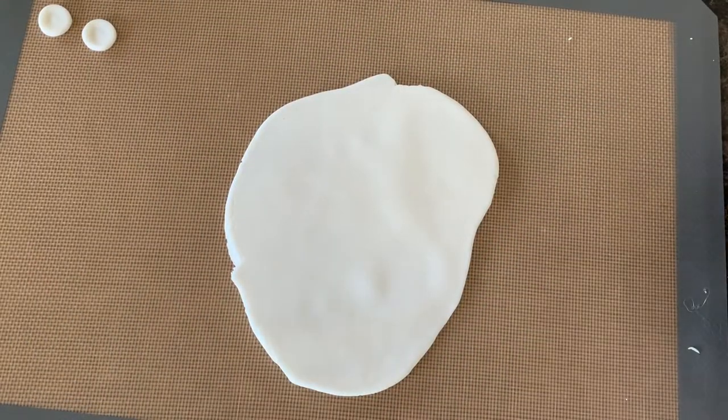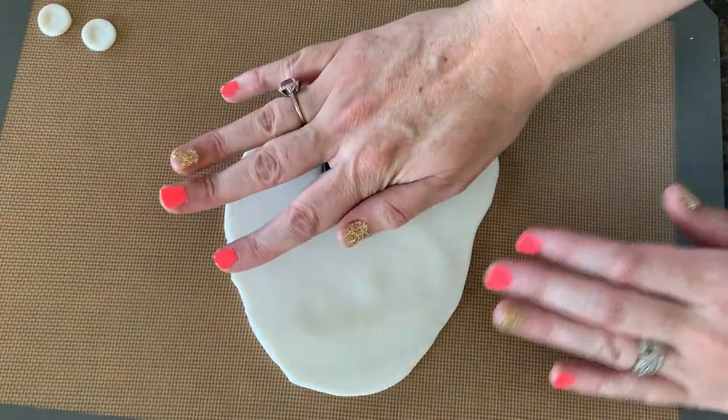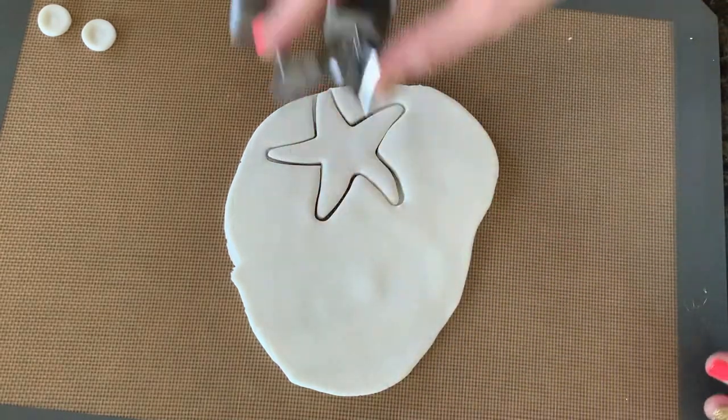Now that our shells are made, we need to make a few little starfish. I'm just going to cut the starfish out — we're gonna roll out our fondant, and I just have a starfish cookie cutter, and we're just gonna cut out some fun starfish.